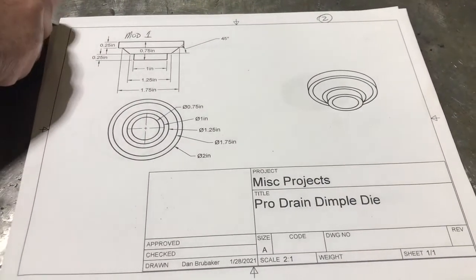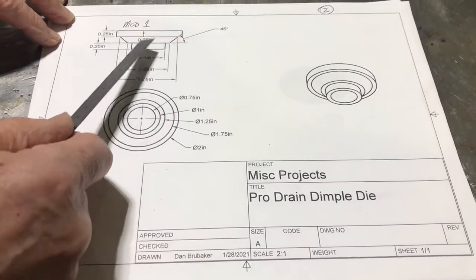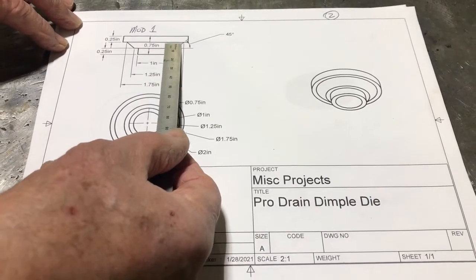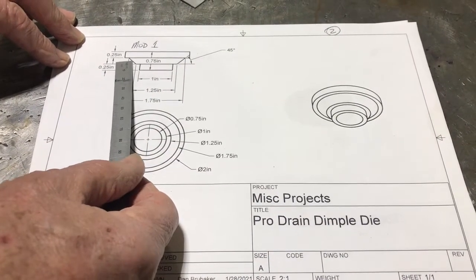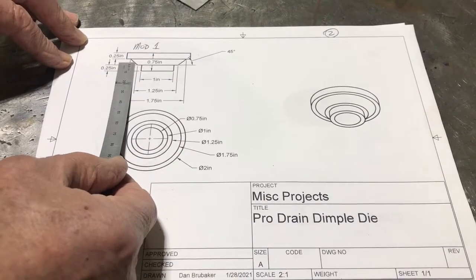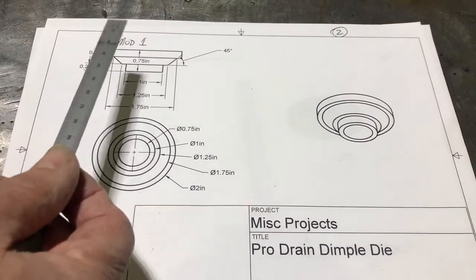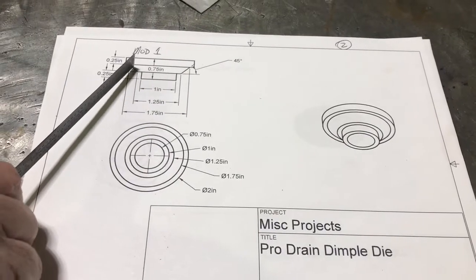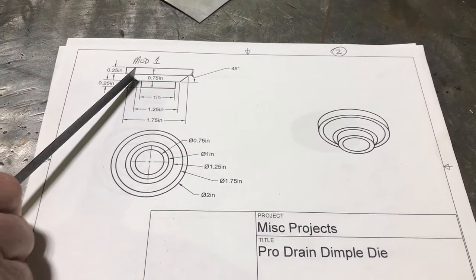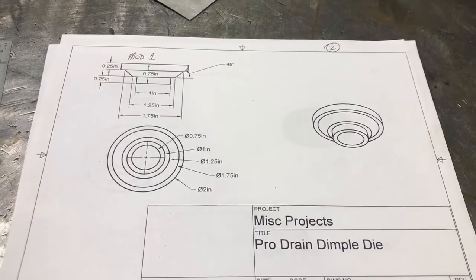Here is the dimple die Mod 1. Part of the issue is this edge — if you depress the punch down into the die too far, that edge grows quite a bit and you're losing the sealing surface. These type of dimple dies really aren't made to provide a good sealing surface; they're made to strengthen sheet metal. I'd recommend that when you use this, you don't turn it down hard. Turn it down a little bit, then back it off, look at it, and measure it to your drain. Don't go too far, otherwise that hole could grow too large.